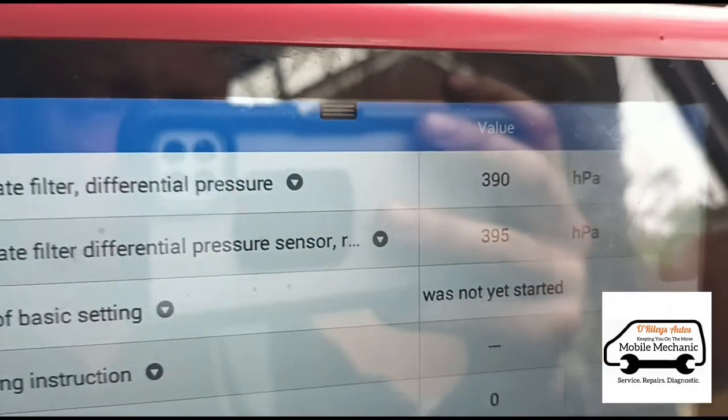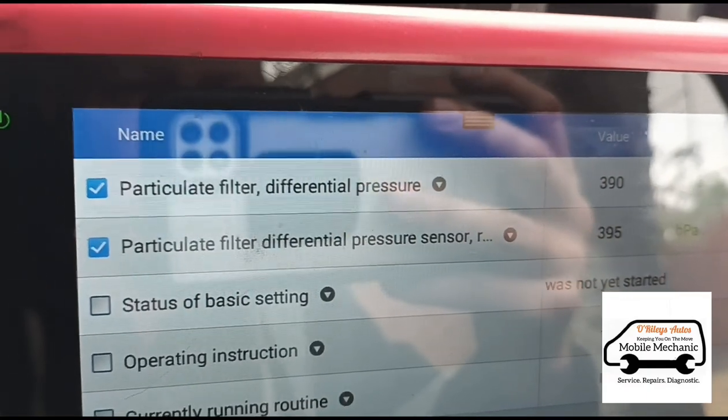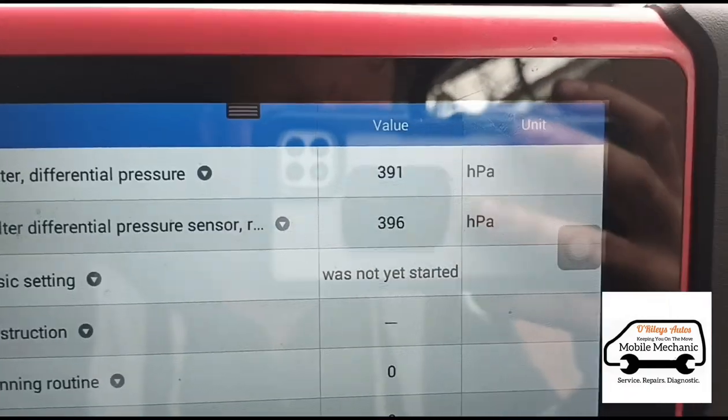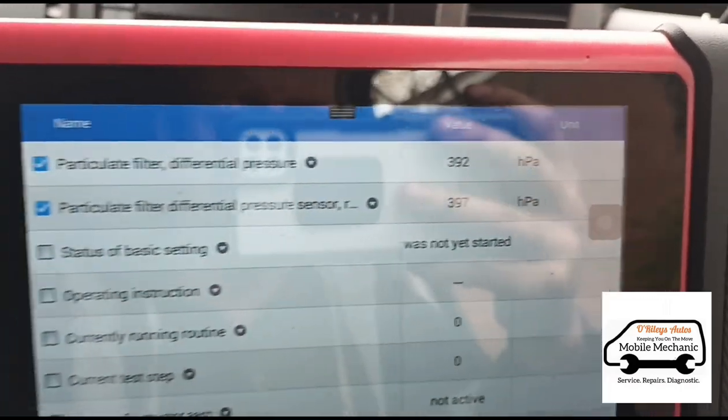We are looking at — it's just jumped up a bit. It was 380, then 390 on the pressure sensor, now 391. Sometimes it jumps up a bit if you hold the revs for a few minutes. It's jumping up slightly — 403.